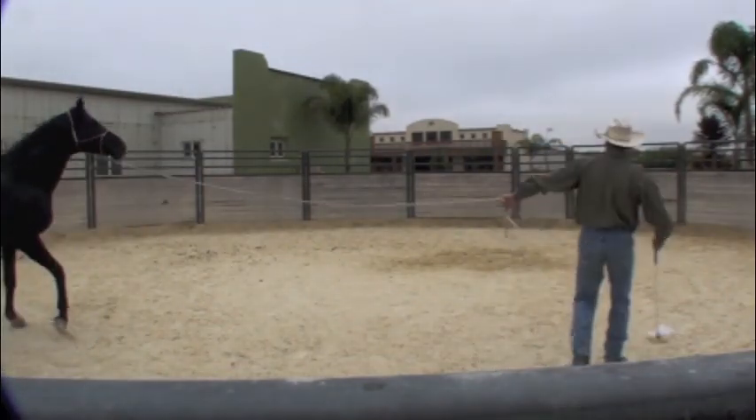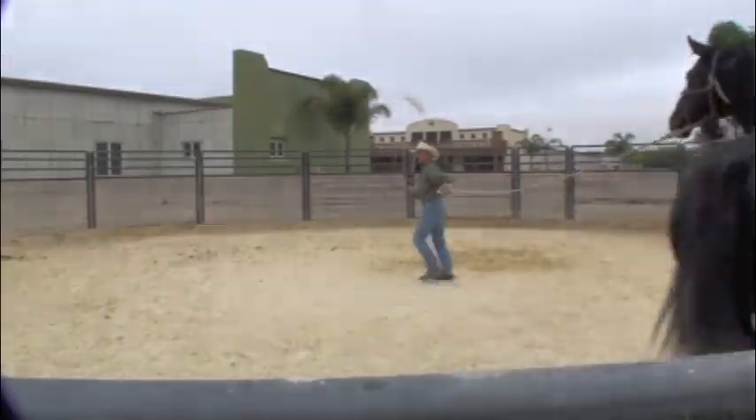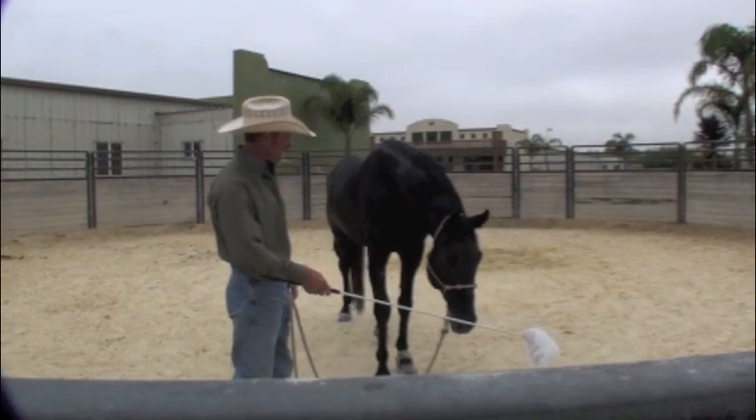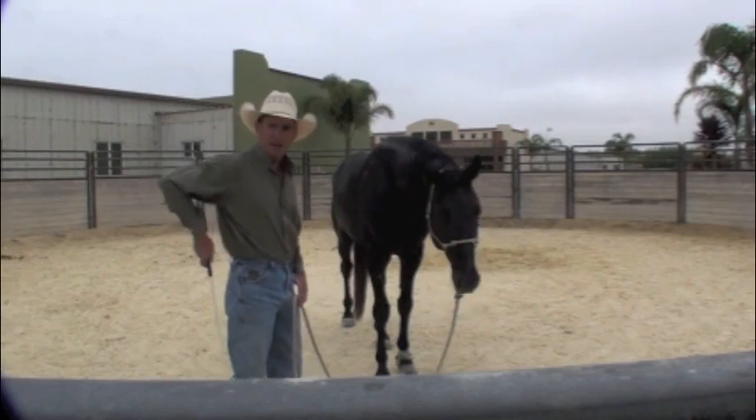The bag tried to run away right there. There we go, so now he's following the bag. He's pretty much made friends with the bag himself.